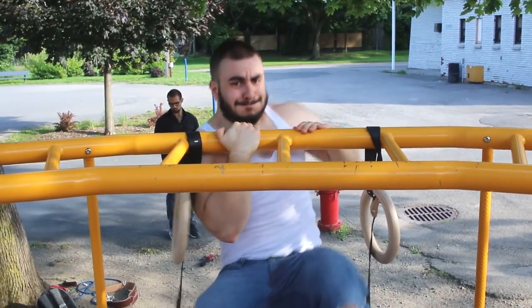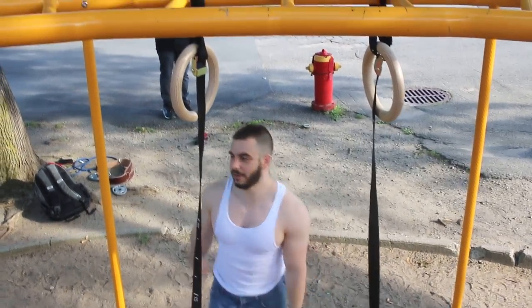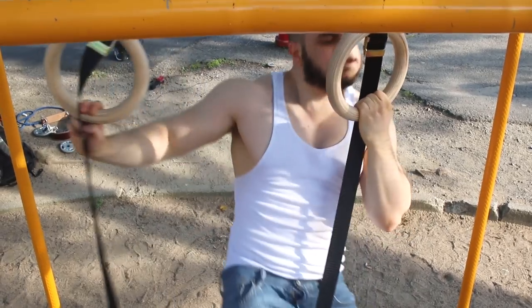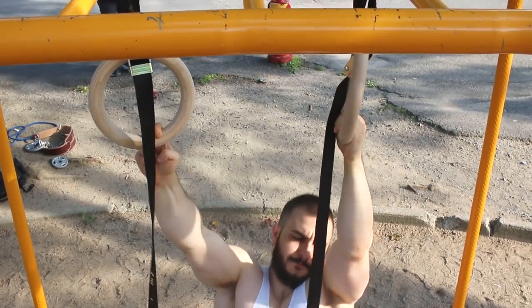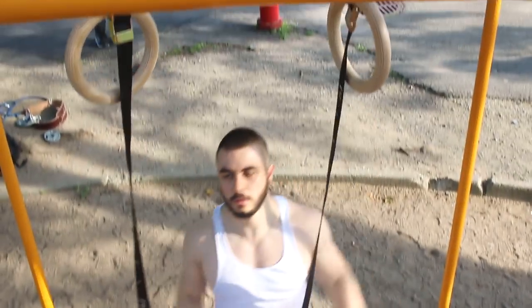Try out the one-arm negatives — that's really going to be hard on your biceps and back, and it serves as a great progression for the classic one-arm chin. Try out the archer pull-up as well. It's basically assisted; you need rings to do this and you just pull to the side. Again, it's going to help you build up to the one-arm chin, which is a very impressive feat of strength.